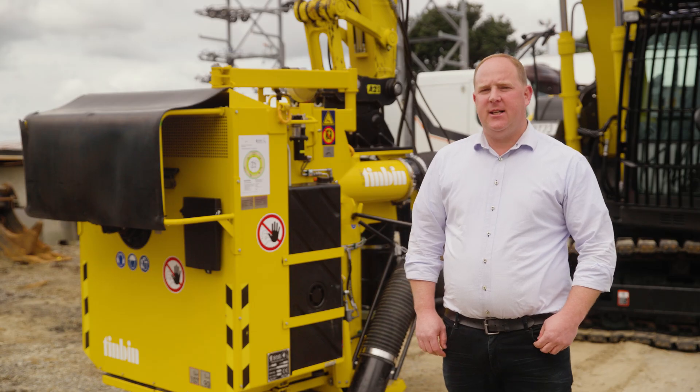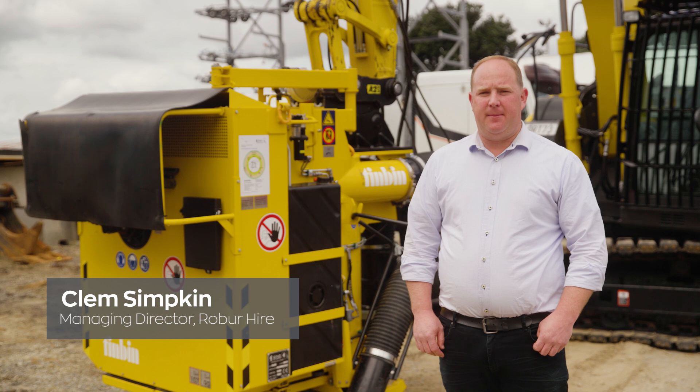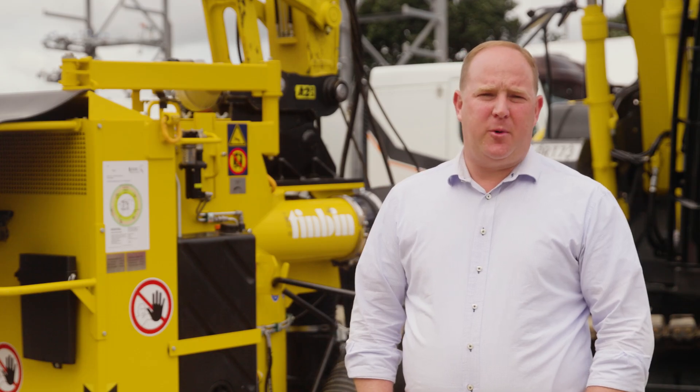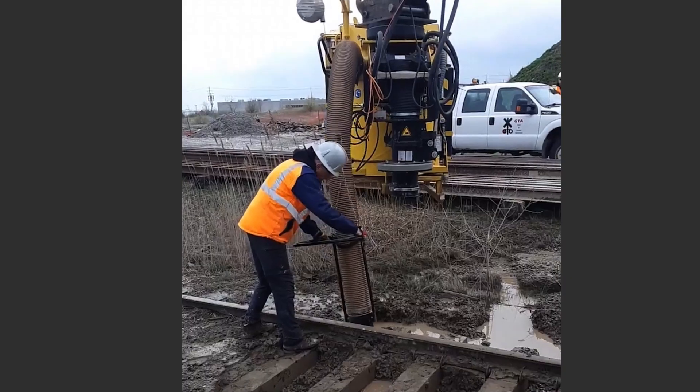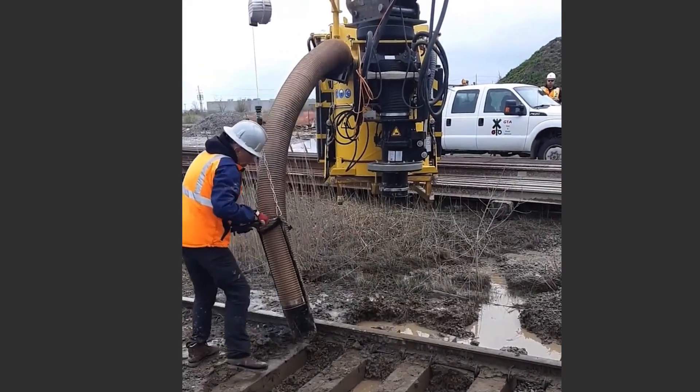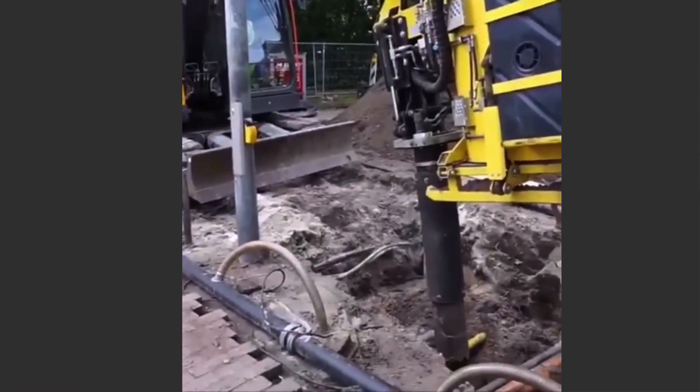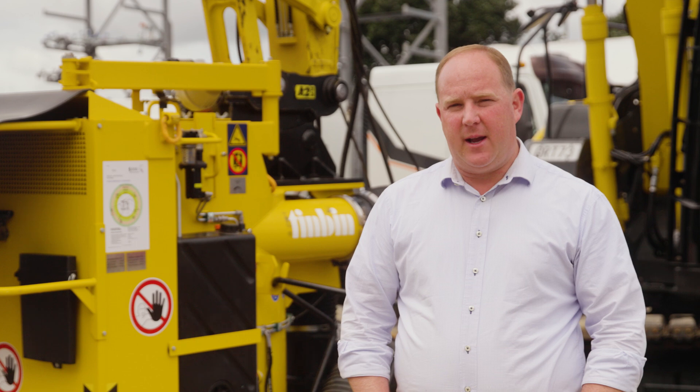The Tin Bin was initially developed for rail maintenance applications in sucking up ballast. However, it has proved very popular in many other applications as an alternative to hydrovac, including potholing in civil works, utility services, and environmental work like when working around tree roots.